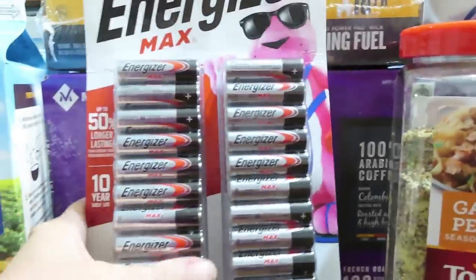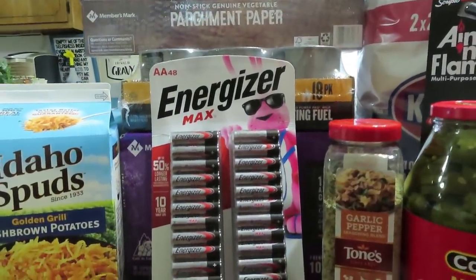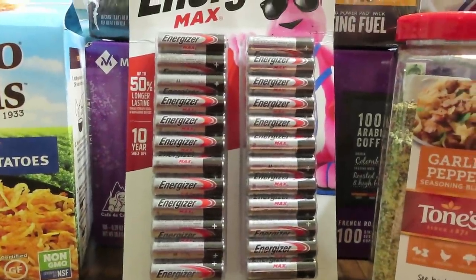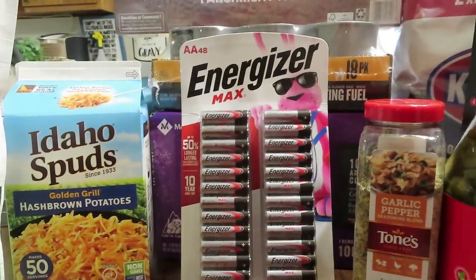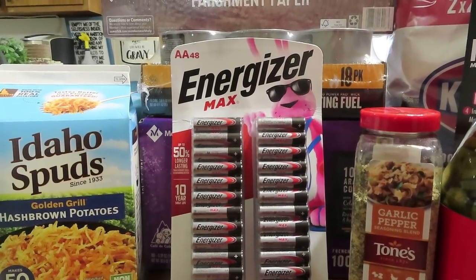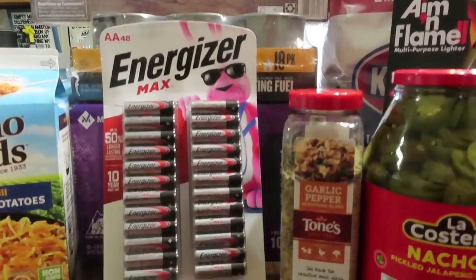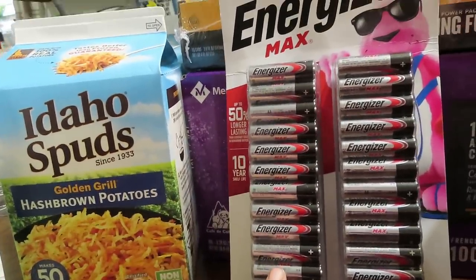Batteries are so, so important, and it's important to get a good name brand. Energizer gives you a 10-year guarantee. I do haul Dollar Tree batteries sometimes because not everybody can afford to spend $20 on batteries, and there's no shame in that — they just don't last as long but they do work in a pinch. I was able to pick up the name brand yesterday: 48 double-A batteries.